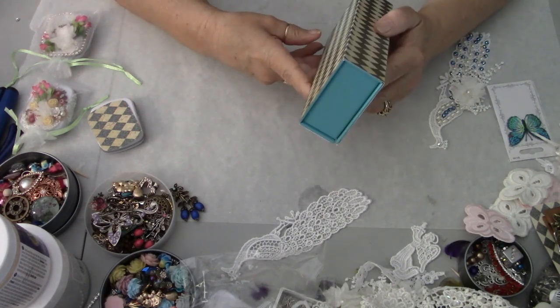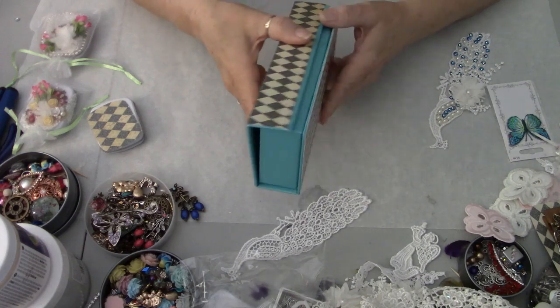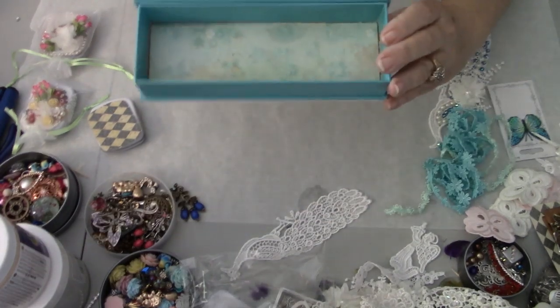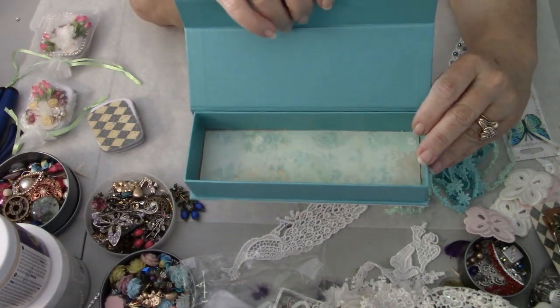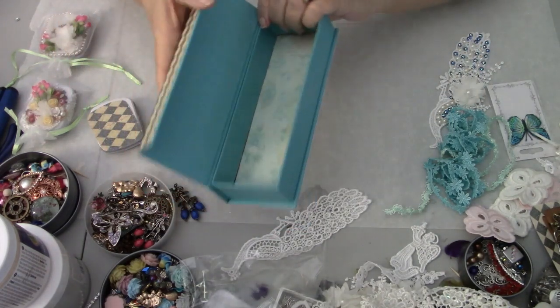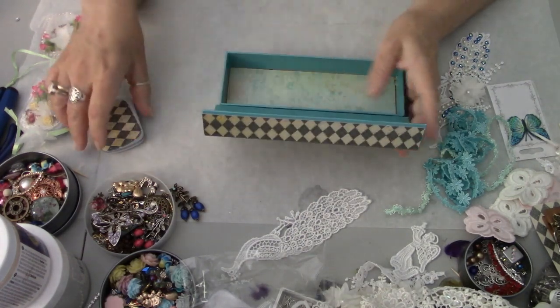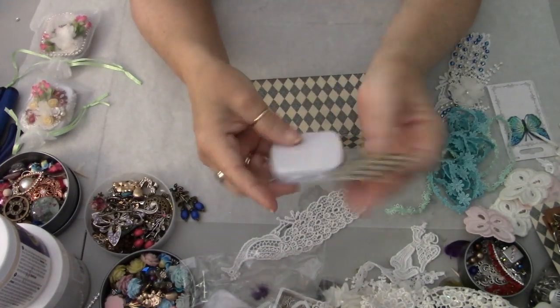In this case I left the edges in this teal color. And then what I did was I put this beautiful floral paper in the bottom, so it kind of goes with the box. I'm going to go ahead and get started on this. Again, I'm really sorry that I did that.